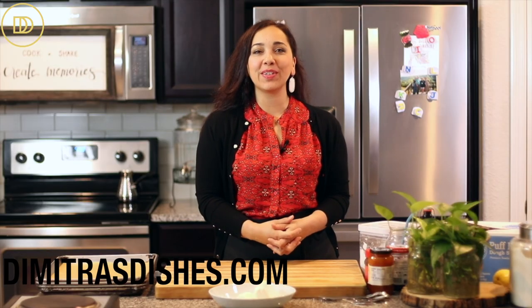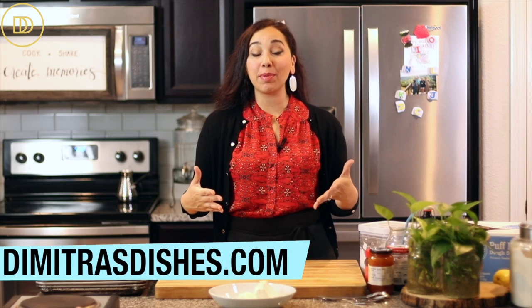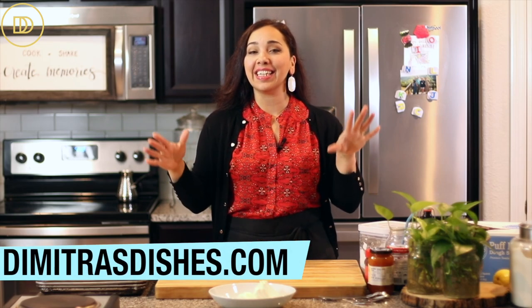Hello and welcome to another episode of Dimitra's Dishes! Today we're going to be making delicious and easy puff pastry danishes. They just have a few ingredients and you could make these for brunch or for a delicious dessert any time of day. They go great with tea and coffee. Let's get started.